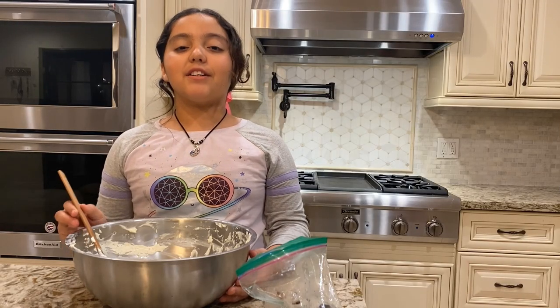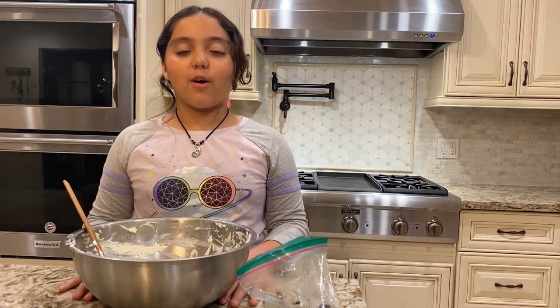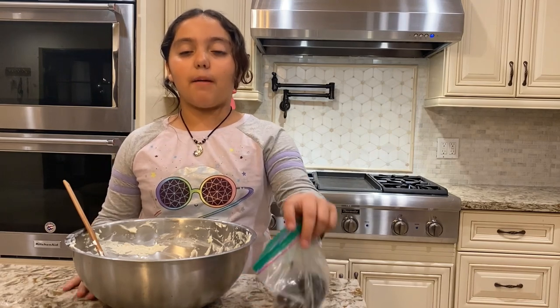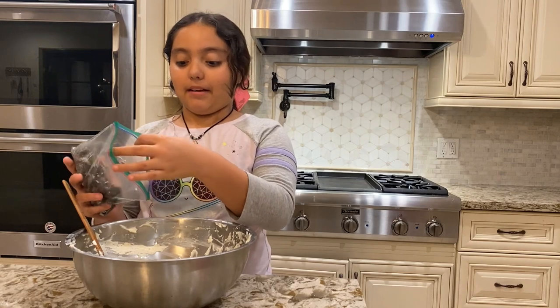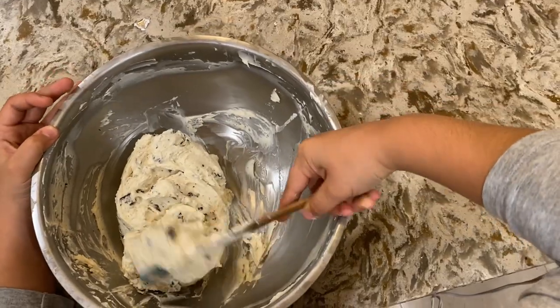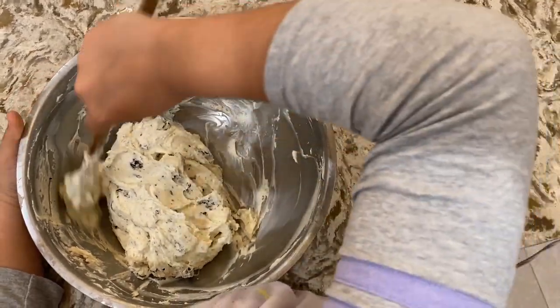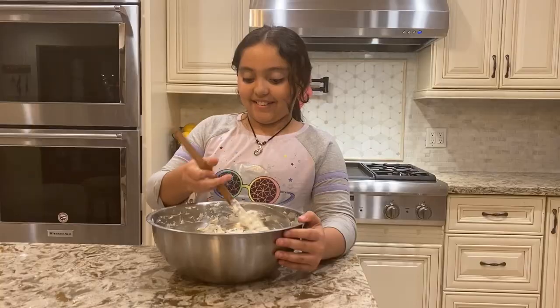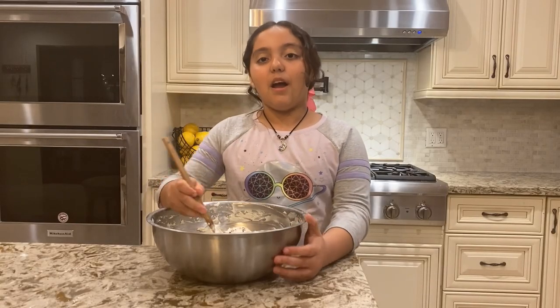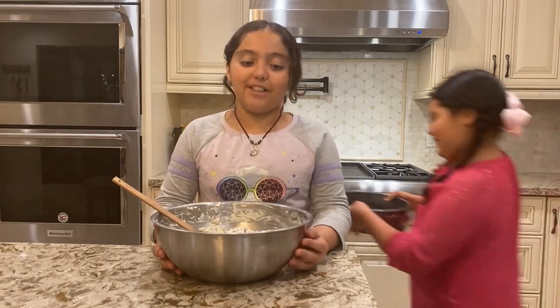Once you are done folding in your Cool Whip, if you have some extra Oreos, you can crush them and fold them into the mix. Once the filling is ready, you can take out the crust from the fridge.